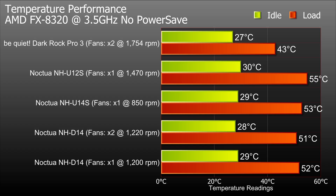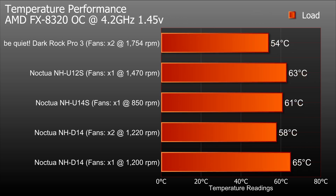Here are the results from the Dark Rock Pro 3 test, running in no power-save mode. We had an idle temperature of 27°C and under load we hit 43°C. The fan RPM is 1754 with two fans — slightly faster than other fans we've tested previously, which gives us cooler results. On the overclock, temperatures reached 54°C, which is pretty impressive compared to some of our recent tests.